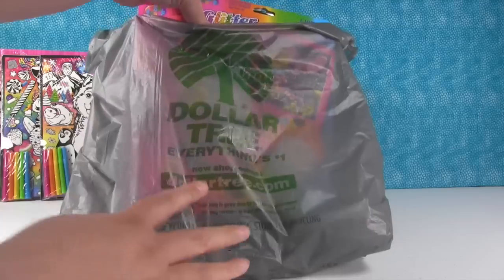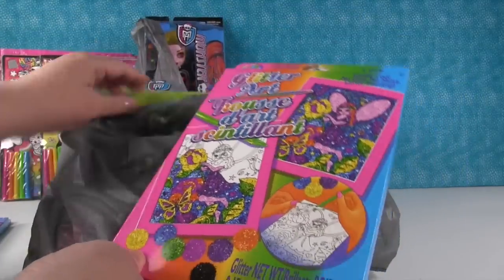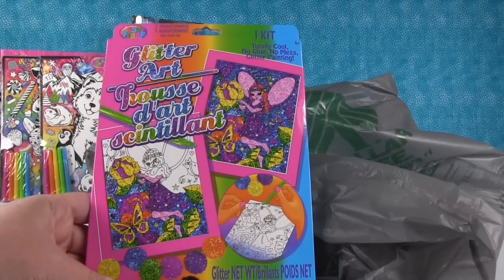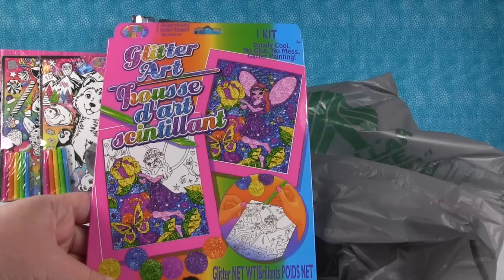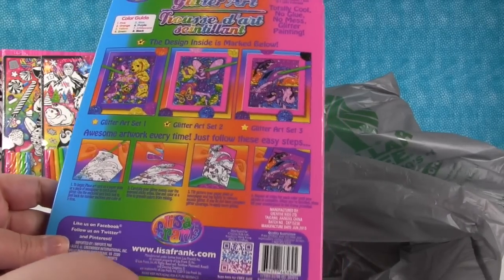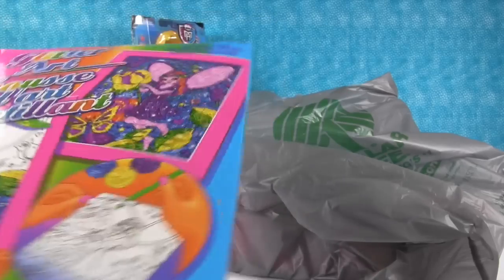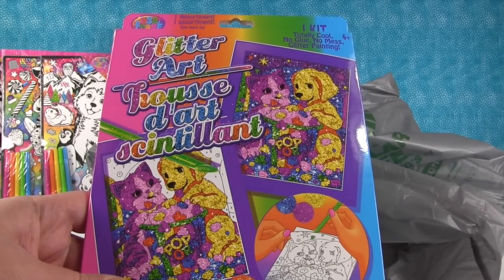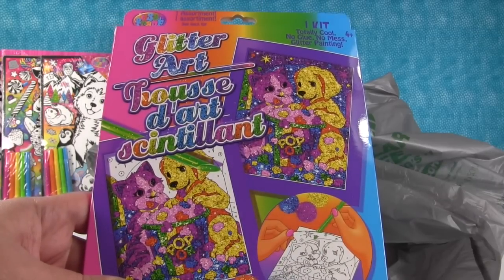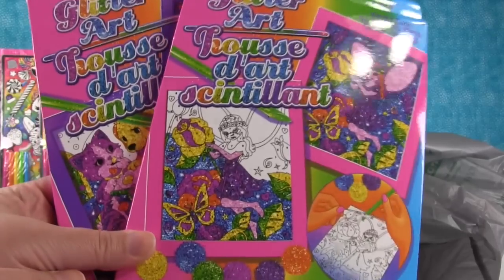And then there are two other Lisa Frank things in here — these are glitter art sets. Totally cool, no glue, no mess glitter painting. This one has a pretty fairy, and we have one with a kitty and puppy in a big bucket of popcorn — that would be Paul and me at the movie theater. Paul's the puppy, Shannon's the kitty, and that's the bucket of popcorn. Again, one dollar only.